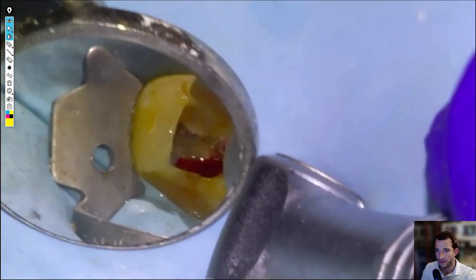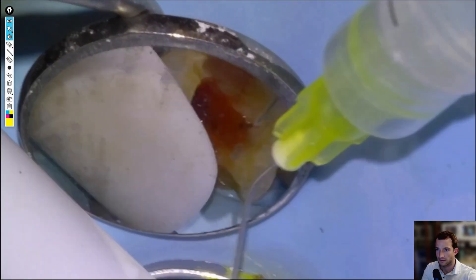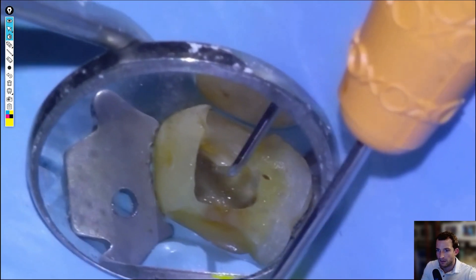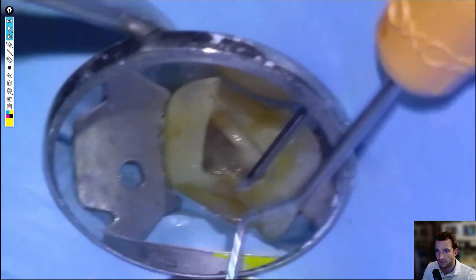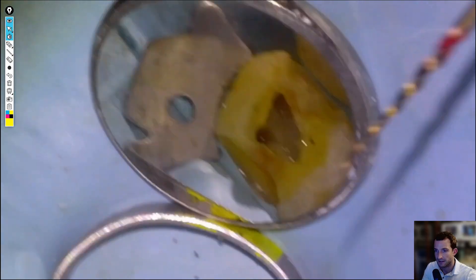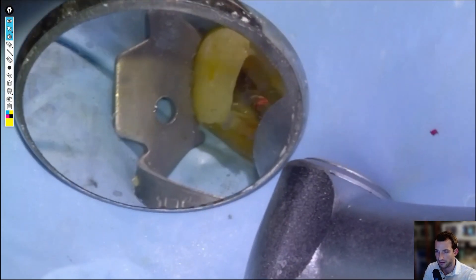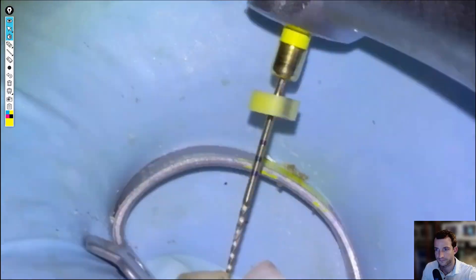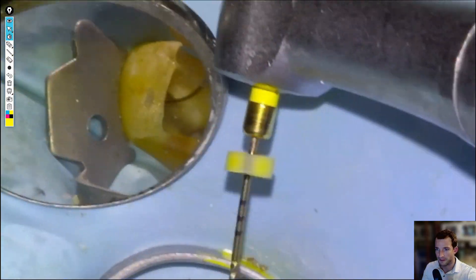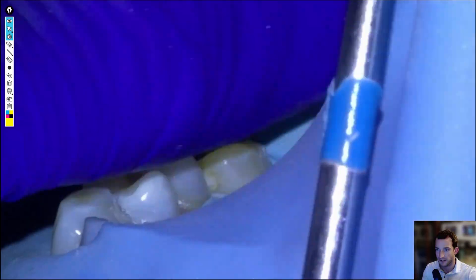Maybe a little bit on the palatal canal. We're going to start to negotiate the MB2 here — just poking around. Once we get a stick, start taking files down. Glide path file to length. I'm going to fast forward through the rest of the shaping of the MB2. Sometimes I'll shape the three canals first, then get a hand file down for the MB2 because it's a thin canal, and do the MB2 last.